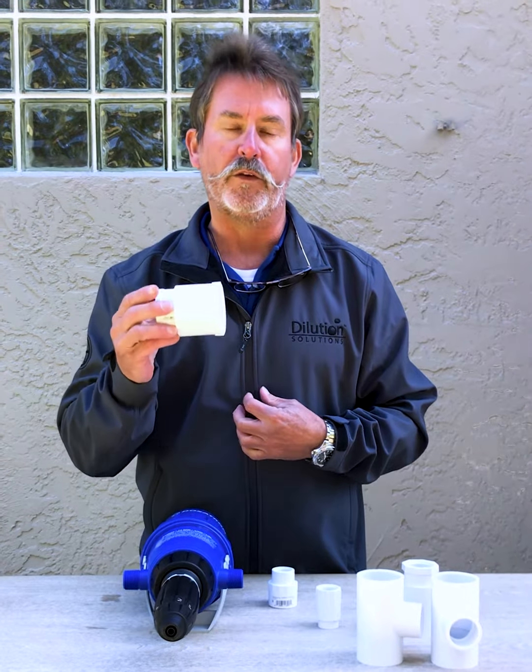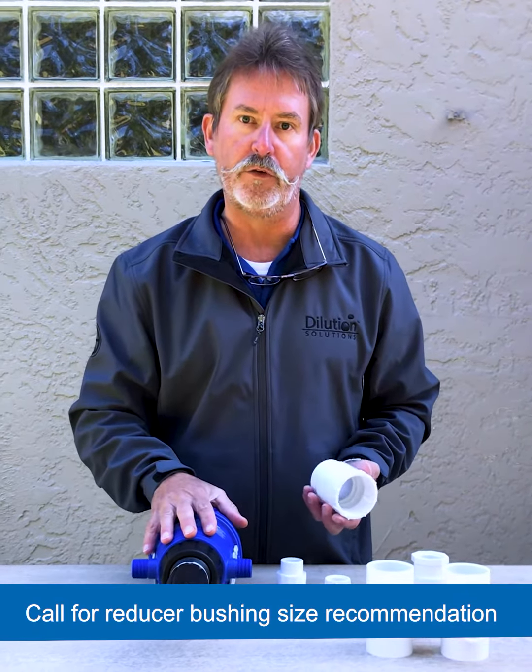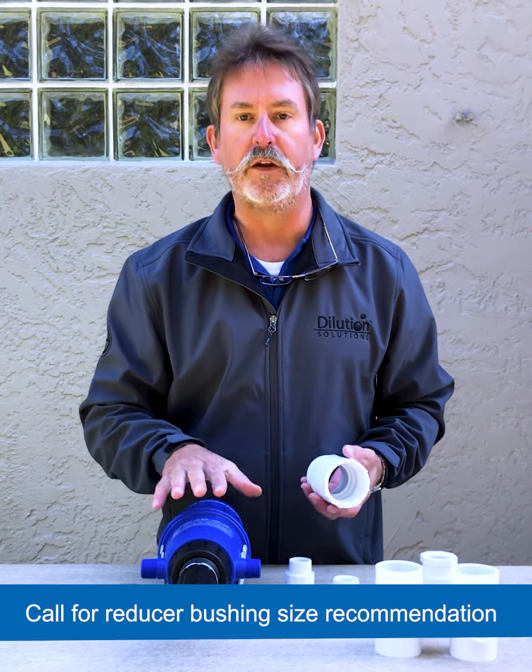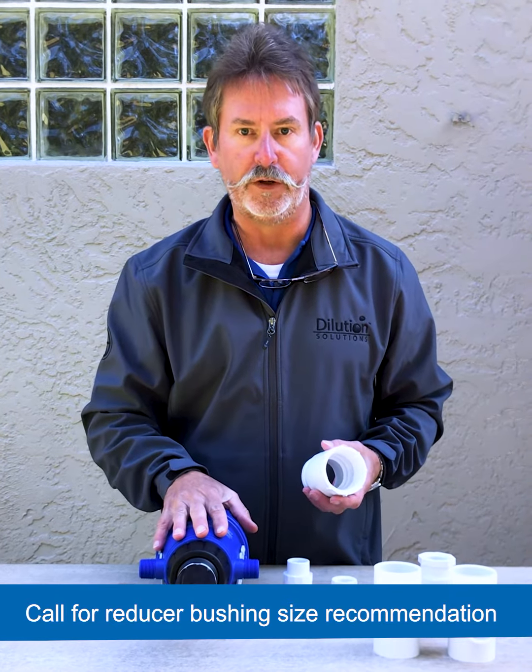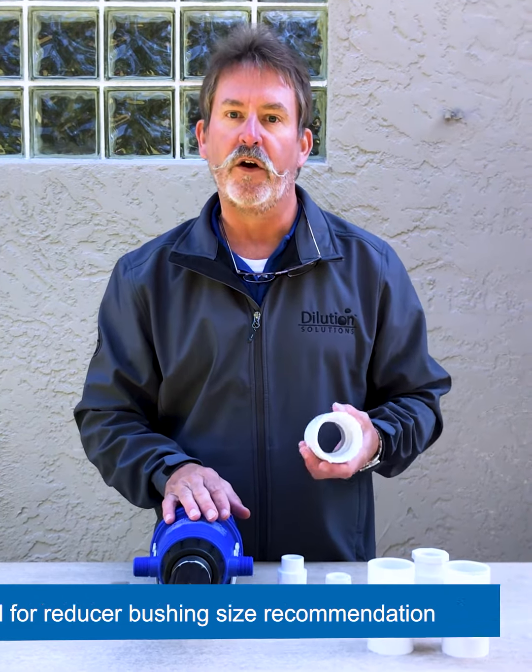Always make sure that your flow rate through your Dosatron unit is correct and that you're not overflowing the unit. If you have more questions, please visit our website or give us a call.